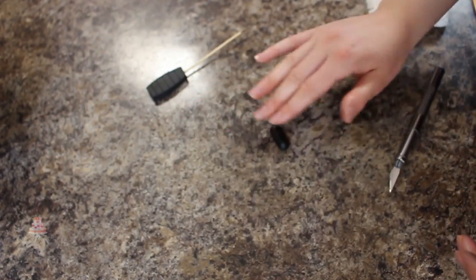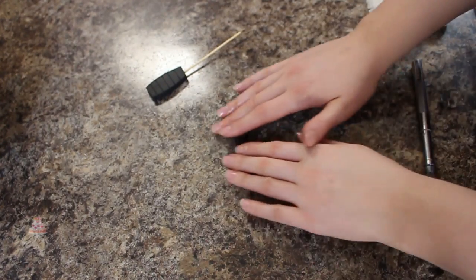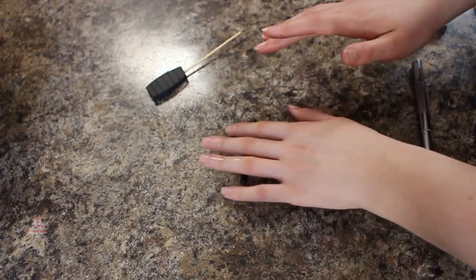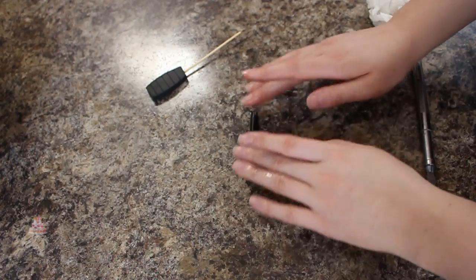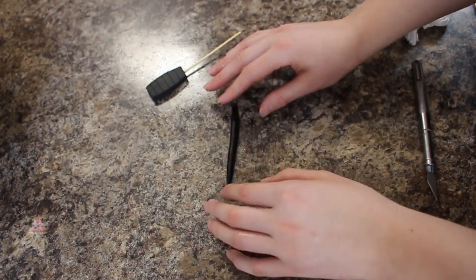To complete the handle for my dagger I rolled out a long snake of black fondant, tapered off the ends, and just curled those in to give it more of a flare, then attached that to the other piece of my handle using some water.